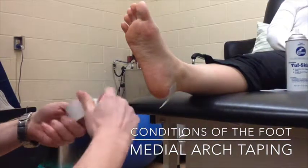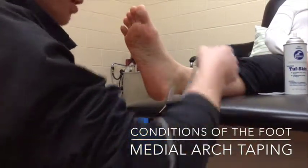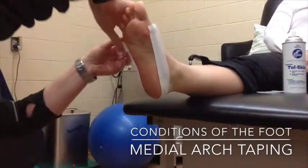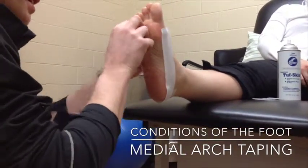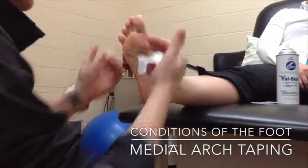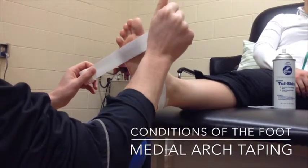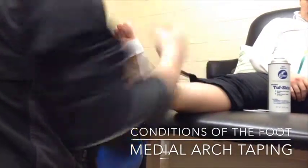Our first anchor strip is going to go from the base of the first metatarsal, around the foot to the head of the fifth. That is an anchor strip. The next anchor strip is going to be applied along the heads of the metatarsals. It is on a bit of an angle and then you continue on to the top of the foot.